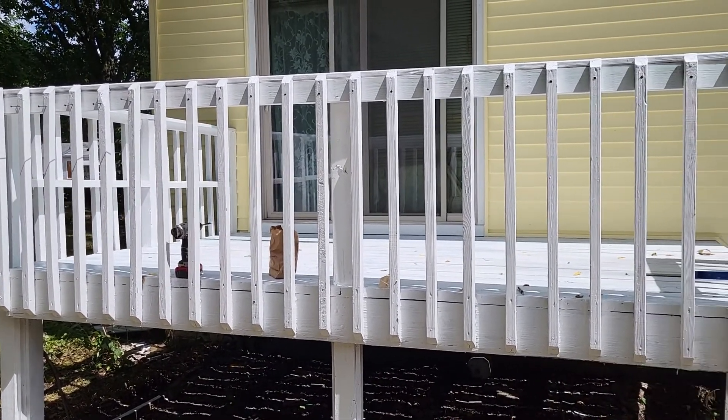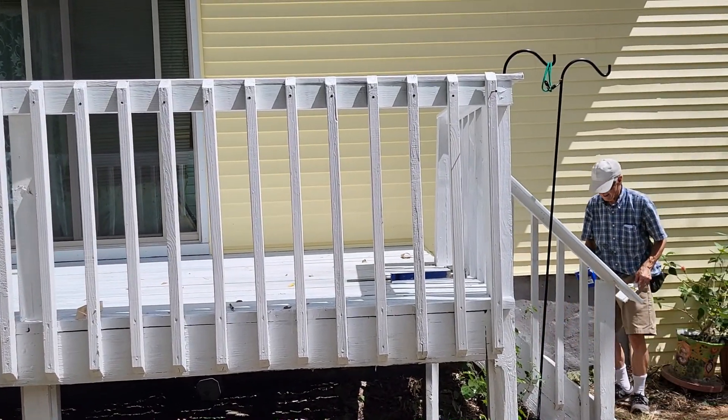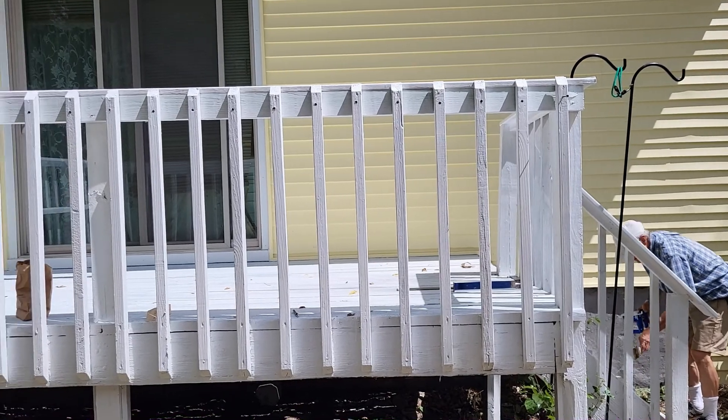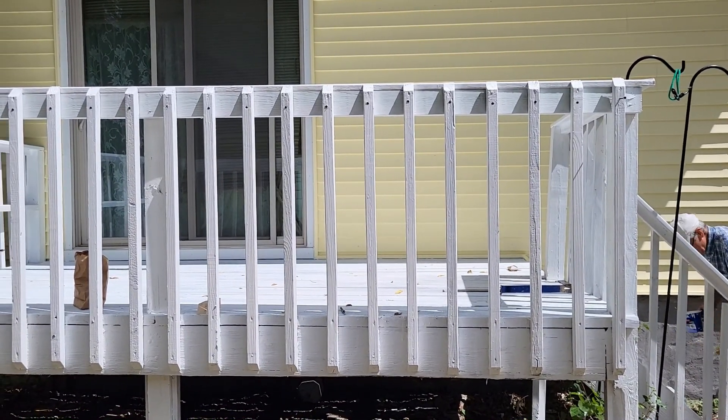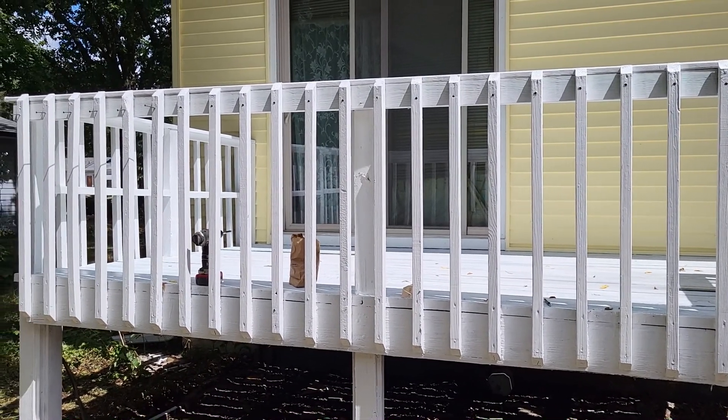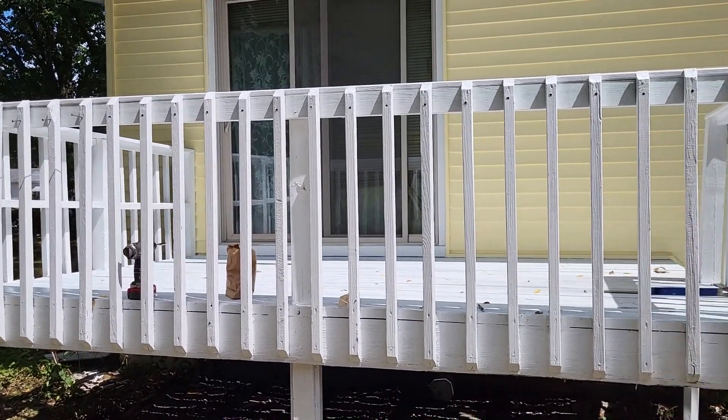We're putting up this porch deck, painting it, and replacing the handrail across the top, so I have to attach all the vertical spindles. This video is about an easy way to make sure the spindles are all vertical.